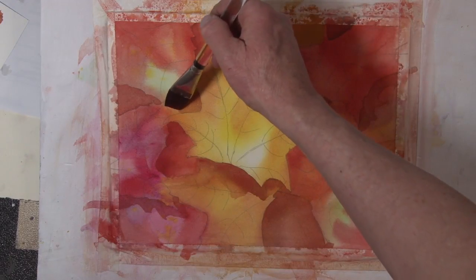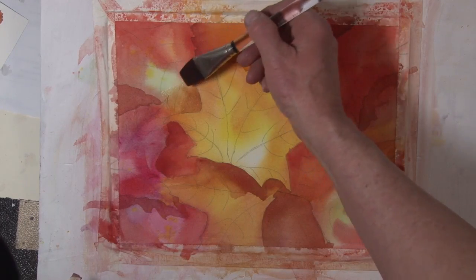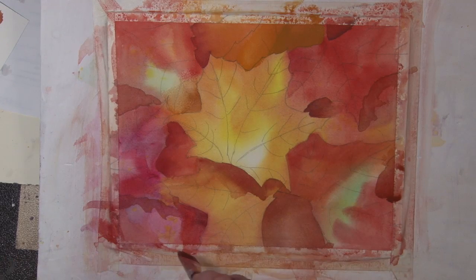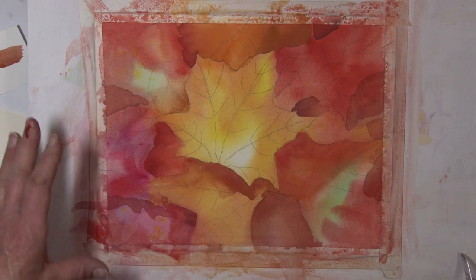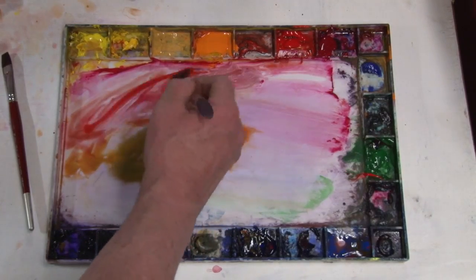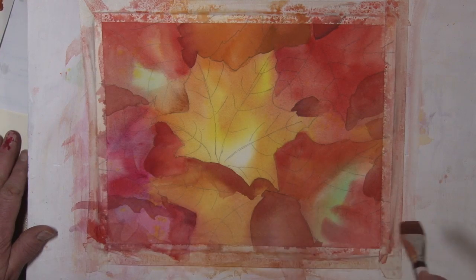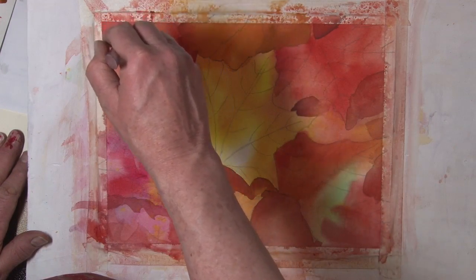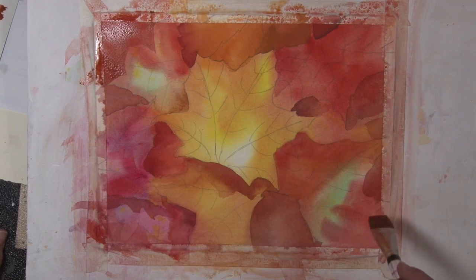I'm just taking pure water here just to bleed this in to get a lost edge. Since I have this mixture, I'm going to take it and just kind of define a leaf-type shadow. I want to add some of my medium light shadows where light is kind of shining through some leaves, so I want to get some sort of leaf-shaped shadows. Here would be a good one — just have a shadow there. You can have one coming in here.